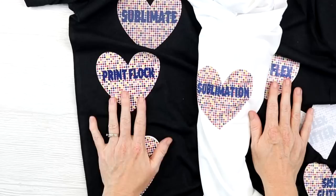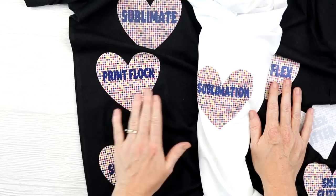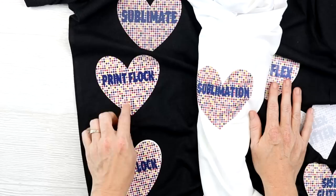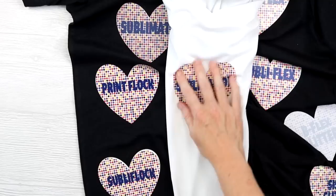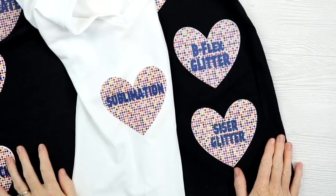Now that we've run through all of our experiments and seen how to sublimate on dark colors and cotton, I am going to start running this shirt through the laundry in 48 hours. I want to wait 48 hours before washing for the first time because some of these products say to wait that long — I want to give each of them a fair chance. I'll start washing the black shirt. The sublimation shirt I'm going to leave just like it is for comparison as we wash. So 48 hours from now I'll start washing and I'll come back with periodic updates.